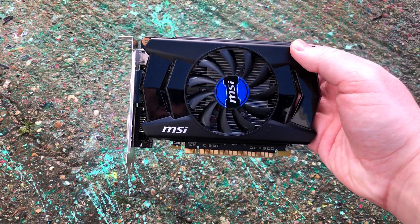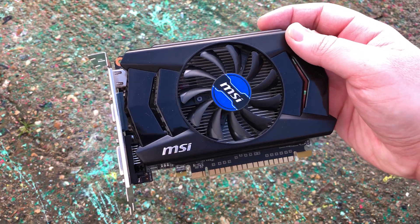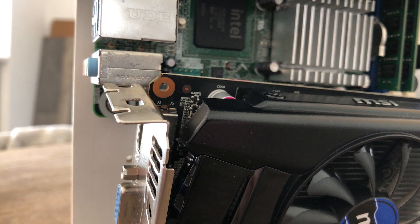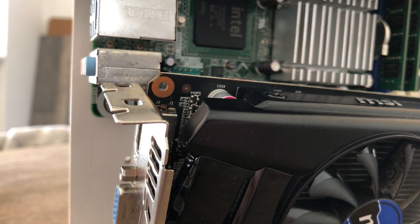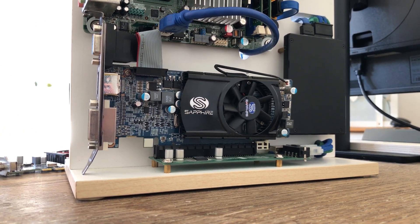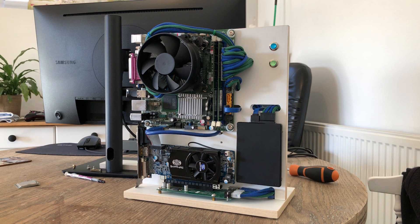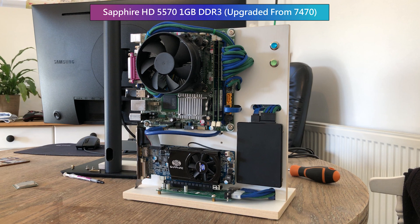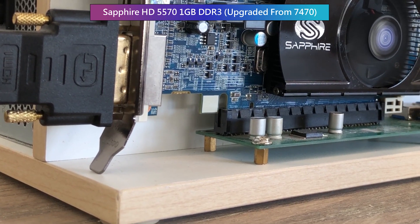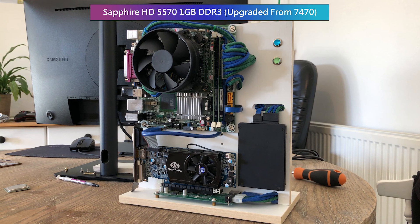I dug out a GT 740 from under the bed in hopes of making it fit, but even when removing the piece of wood that acts as a GPU bracket, there was a clearance problem with the motherboard — the card just wouldn't quite fit unless I removed the adapter from its base. I therefore decided on something smaller and cheaper: an HD 5570. This small form factor card still has a standard size bracket attached, but with a bit of innovative engineering I was able to make it fit. I'll replace the full height bracket with a smaller one when I find one, just for aesthetic sake.